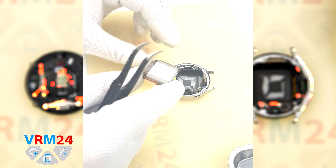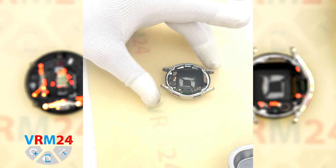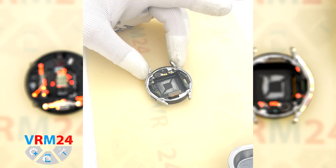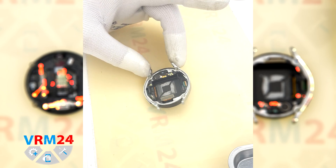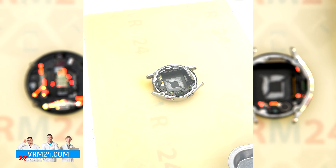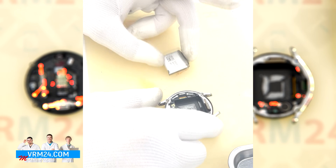In our case the battery is poorly taped, and I can see this is not the original tape at the bottom — it has already been removed by someone before us. But in your case the battery may hold on tighter.